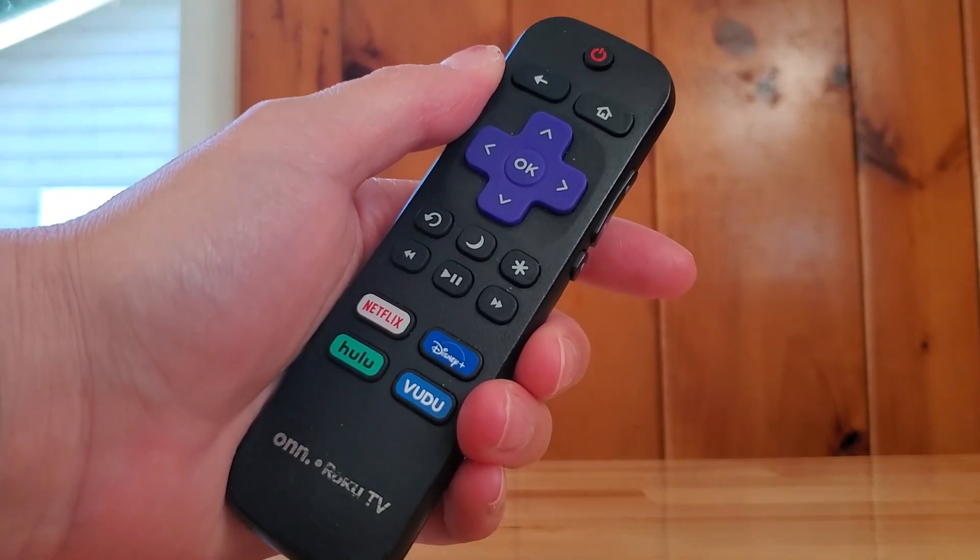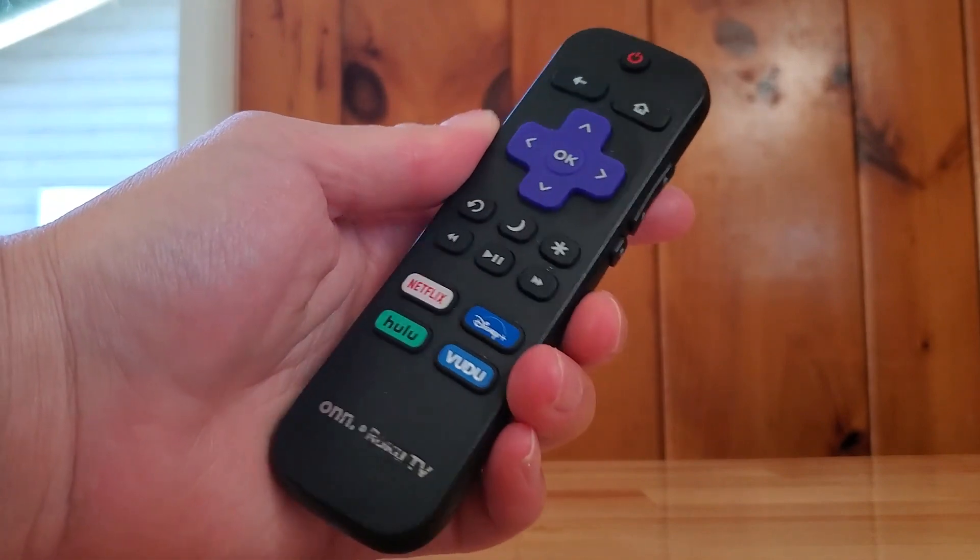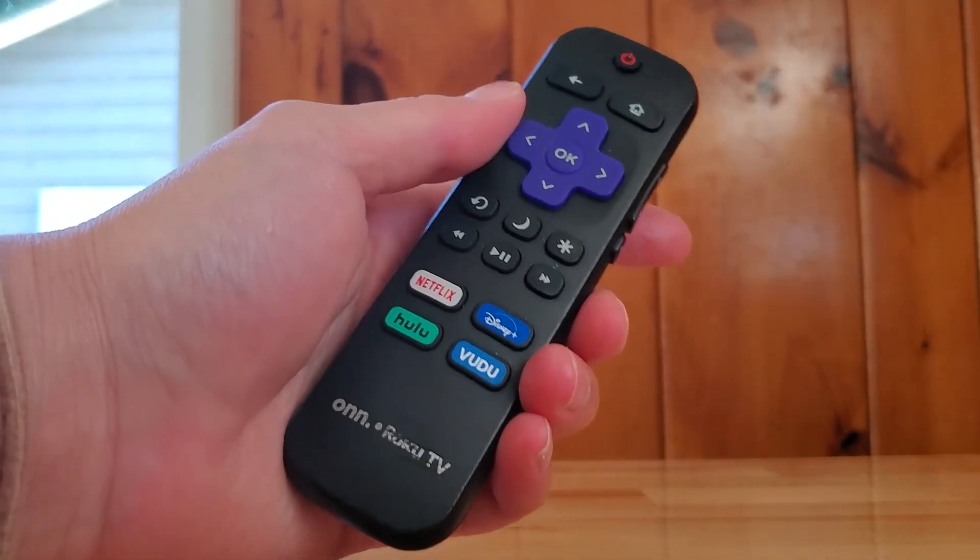There is no voice-activated feature on this remote, at least from what I can see and what I have used with this remote.